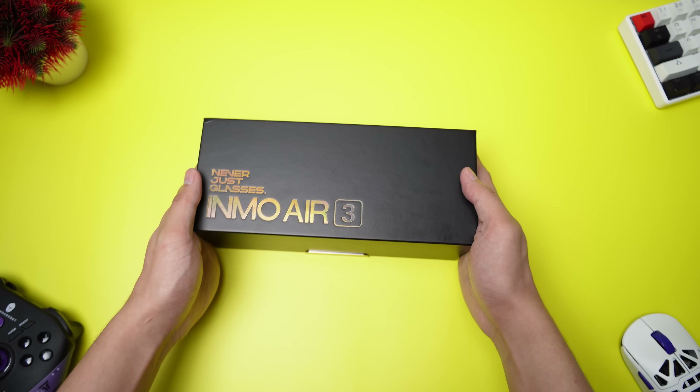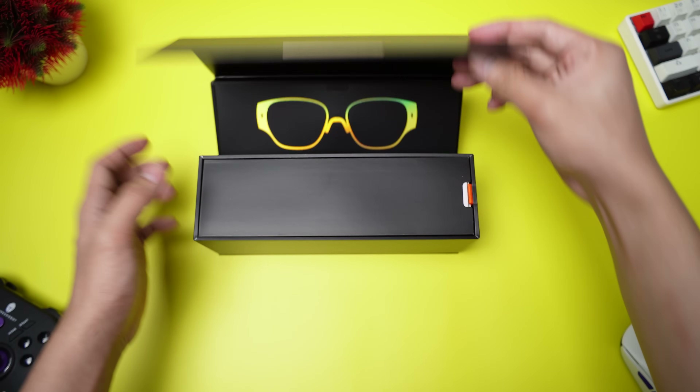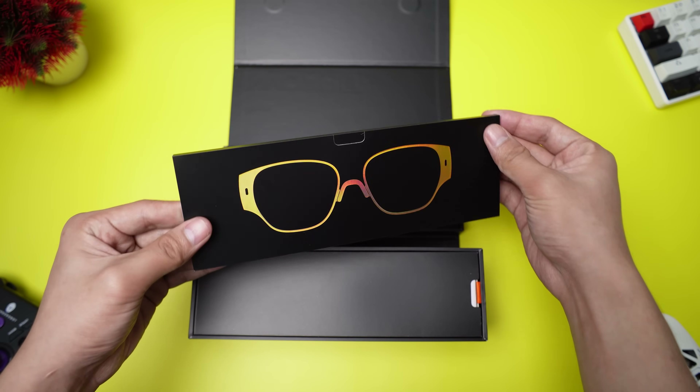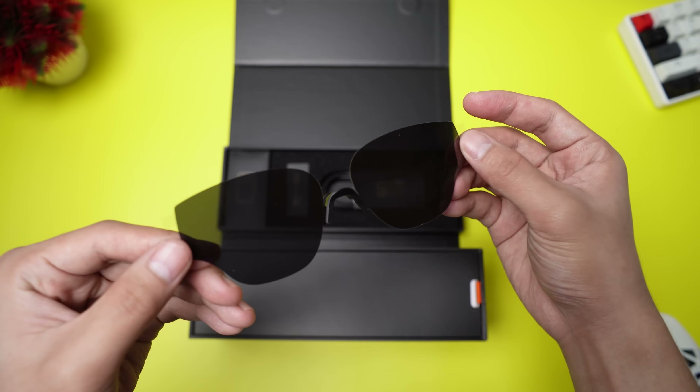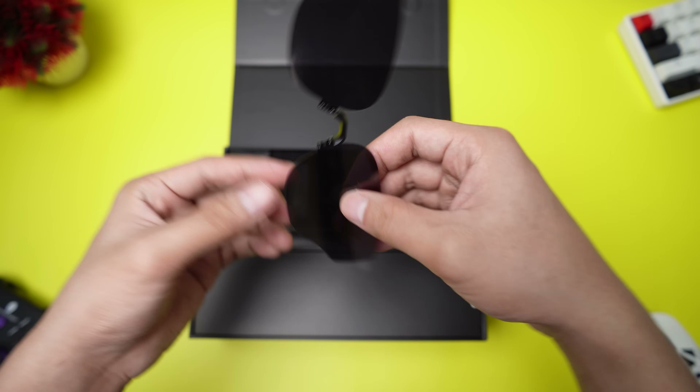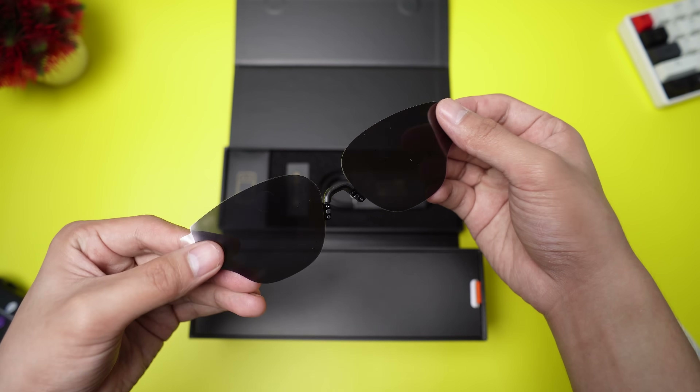First off, let's open this up and see what's inside. The packaging feels sleek and premium and it's a great first impression. Right on top we have the first accessory — a pair of clip-on sunglasses. This is a great bonus, instantly expanding the glasses' versatility for outdoor use.